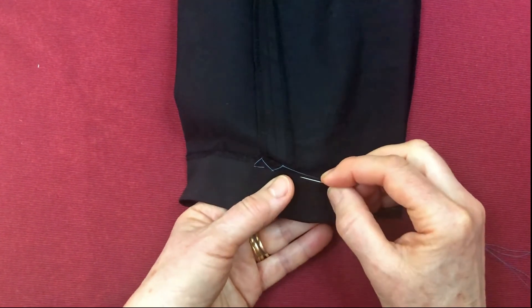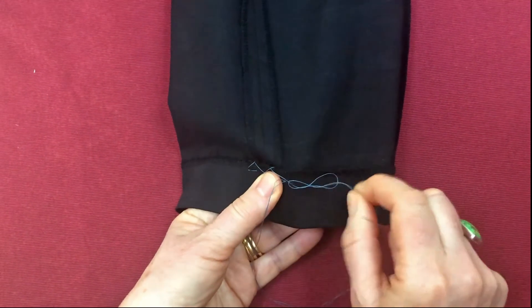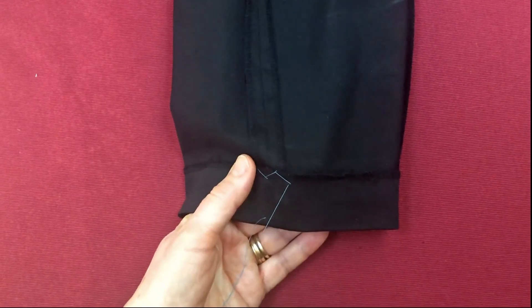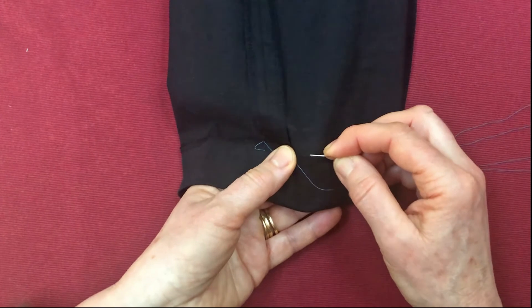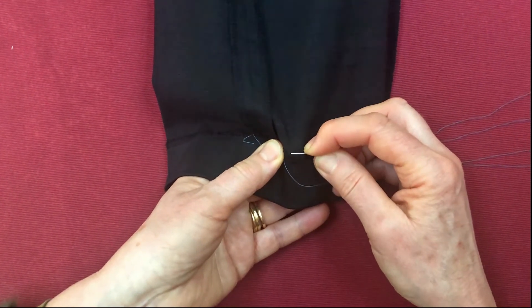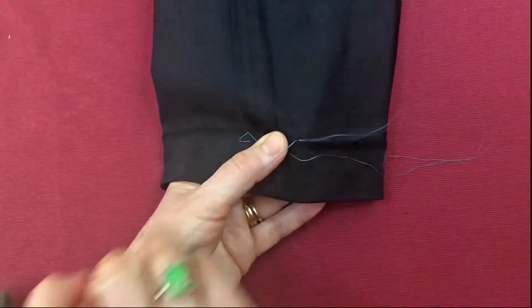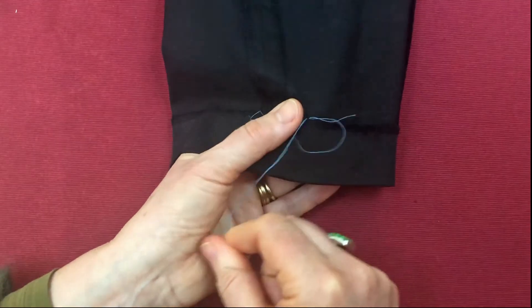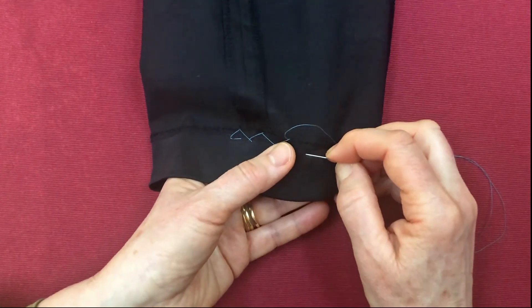Cross over to the bottom — oh, a little knot. Go away, knot. There, to the top. You can see how you really do need to use your two hands. My right hand holds the needle always and my left hand assists getting the cloth in the right place and holds it steady. Cross again.